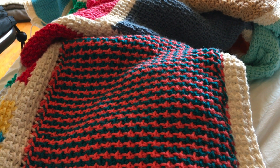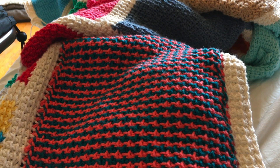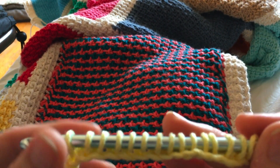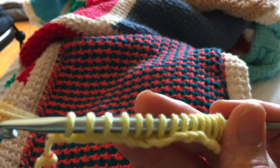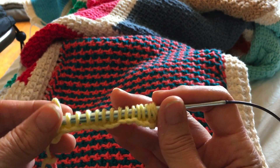Block 47 of the Tunisian Sampler Afghan is the bicolor stripes block. This block is made using two different stitches and two different colors of yarn. To start, you chain an odd number — any number. I've used 15 for this sample. You bring up a loop in each of the chains and I've got 15 loops on the hook.